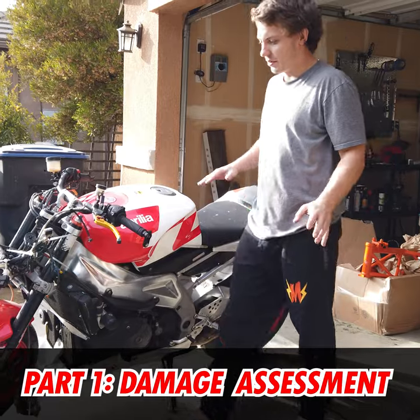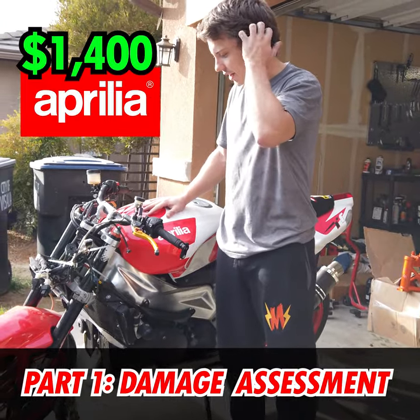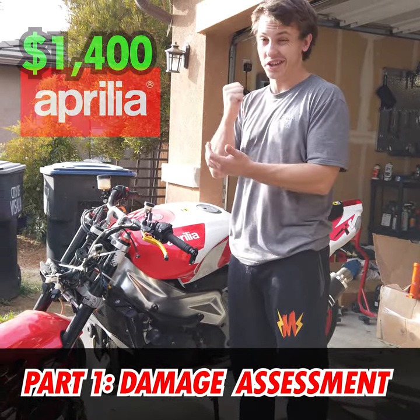Hi, what's good? Here's the 2008 Aprilia Tuono that I picked up for $1,400. This is a build slash hustle.